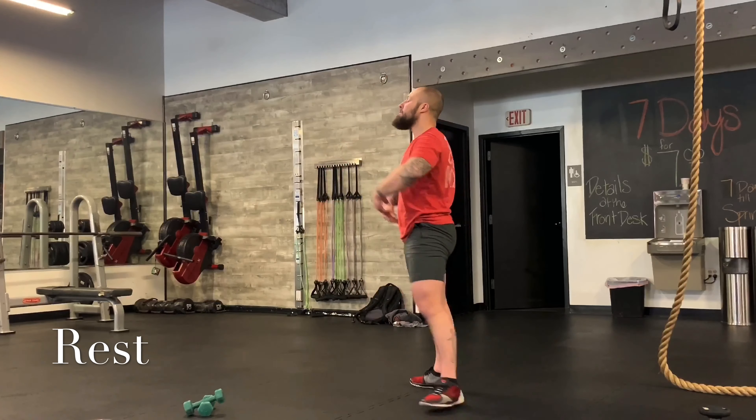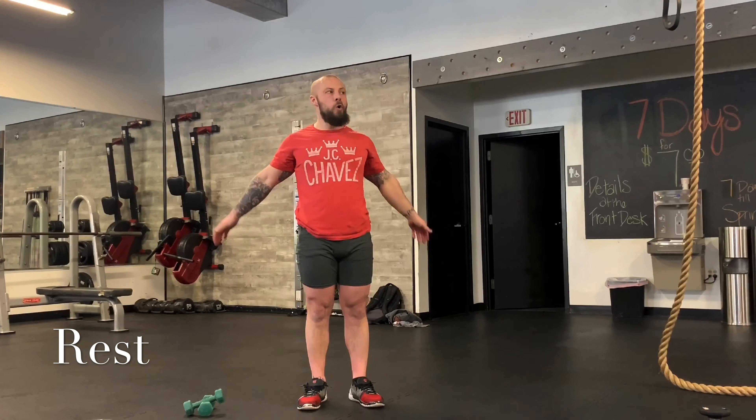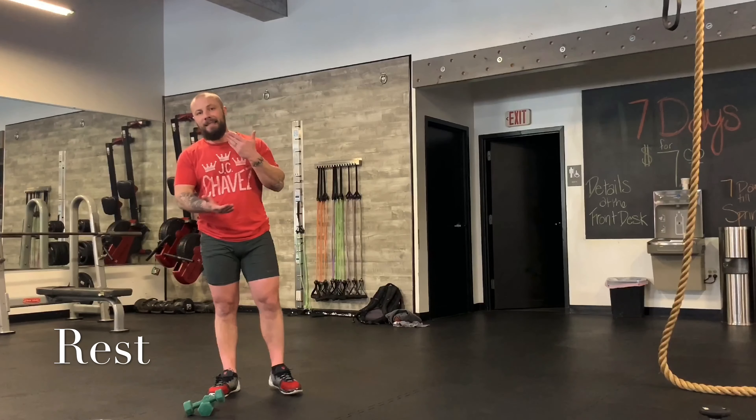So nice and loose — put the weights down. When you have these little recovery periods, that's your goal: recovery. Breathe in, breathe out. About 15 seconds — you're going to pick your hand weights back up. Follow along. Just do everything I say and we won't have any problems and you'll get a killer workout.